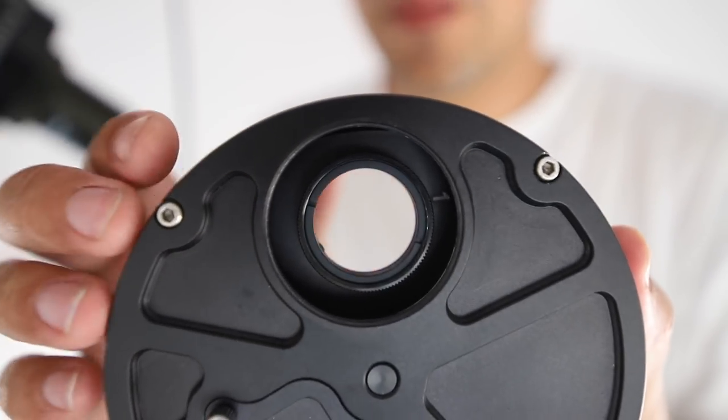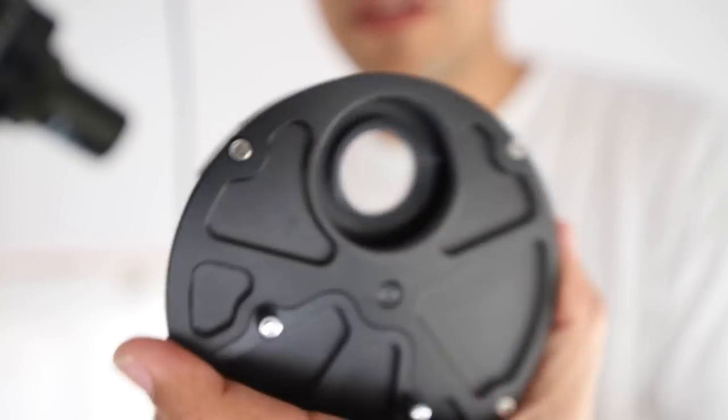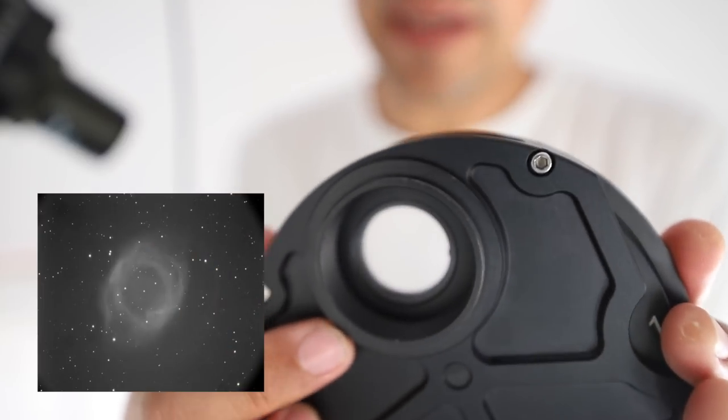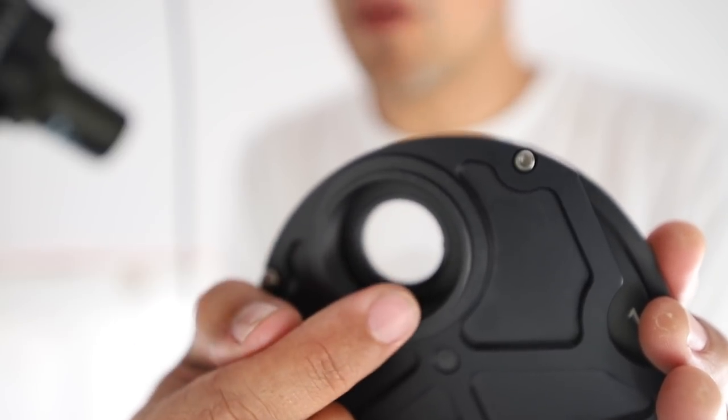That's where the filter wheel was sitting — not perfectly centred — and that's probably why the vignetting was off-centre a little bit. This is probably why you would want a 2 inch filter wheel; if your camera sensor is too big, the camera chip's corners are hitting the edges of the circle.